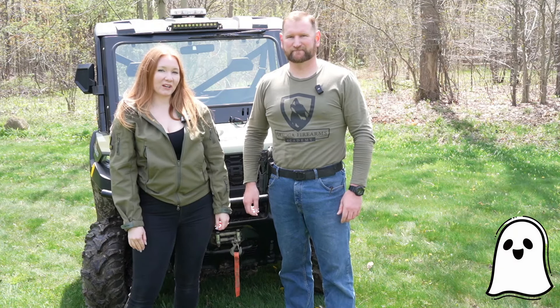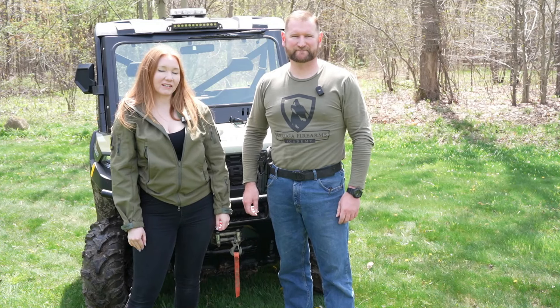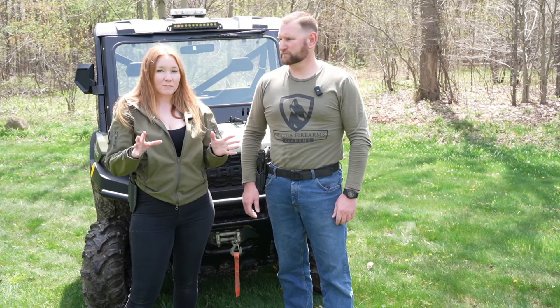This is Kim and Neil with Geauga Firearms Academy. Thanks for watching. Today we have a really cool video for you. We've been doing a series on red dots. We also have a red dot class coming up, so if you're interested make sure you check that out, where we're going to go over some of these tips and so much more — fun drills and things like that.